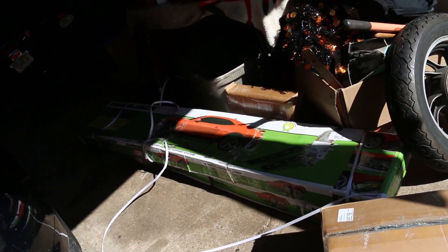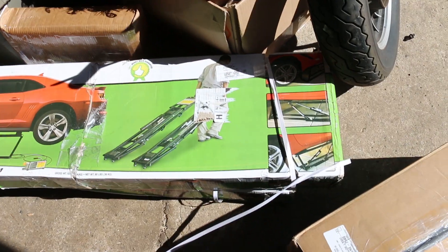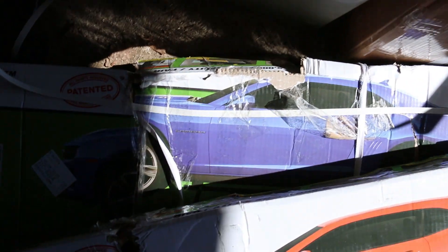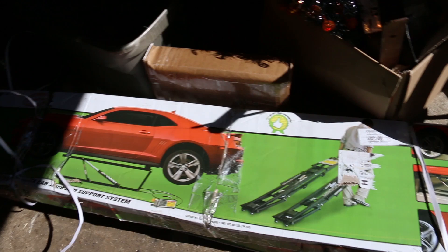Today's mission will be to set these up and get the car lifted up and see how far I can get on the subframe. Since there's already a million videos on YouTube on how to set these up, I'm just going to do that off-camera for the sake of time, then come back when they're all set up and ready to go under the car. My only complaint is UPS mangled the boxes. These things are pretty tough so I don't think there's any damage, but they were definitely not handled very well, so I'm hoping there's nothing missing or broken.